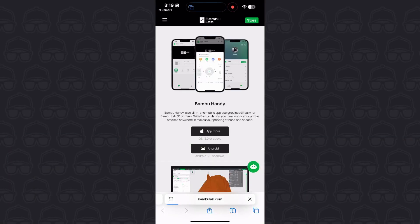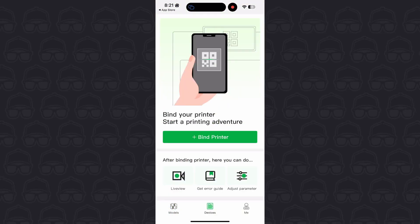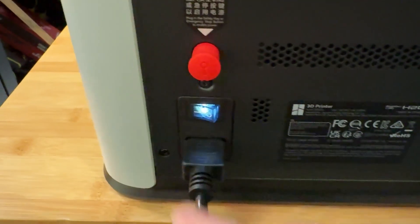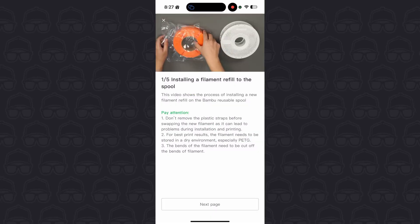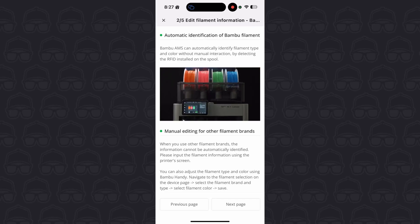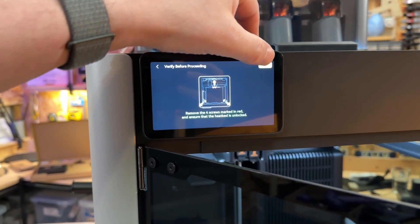I need to use my phone to scan a QR code. Scanning the QR code allows you to download the app, which basically walks you through every single step needed to set up this printer. Then you scan another code, which takes you to the detailed setup process. There are video instructions for every single step. Bambu has basically thought of everything to make this as simple as possible.